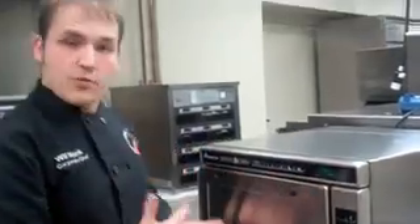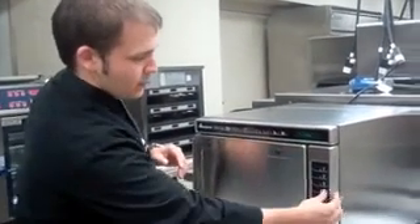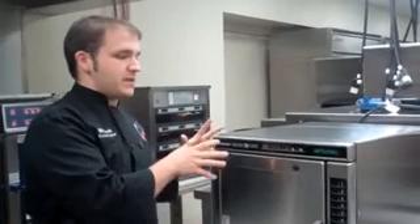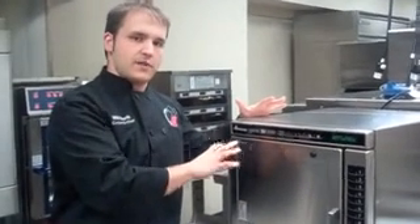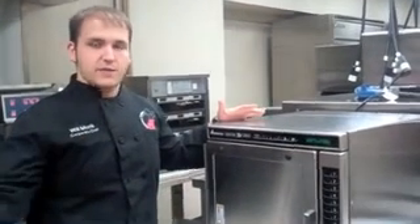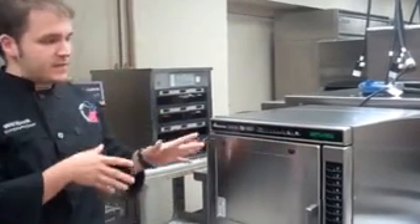Press the book button again and that program is saved. Press number four and our three minutes at 90% is off and cooking. This oven also lets you transfer all 100 programmed items to another oven using a card — just download the information onto it, take it to another oven, and upload it so both ovens will be exactly the same.